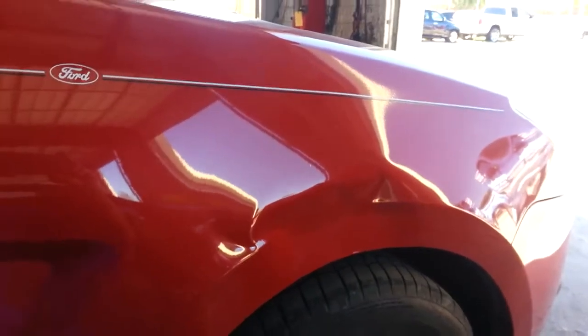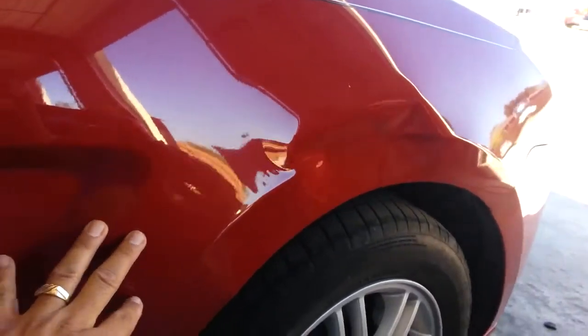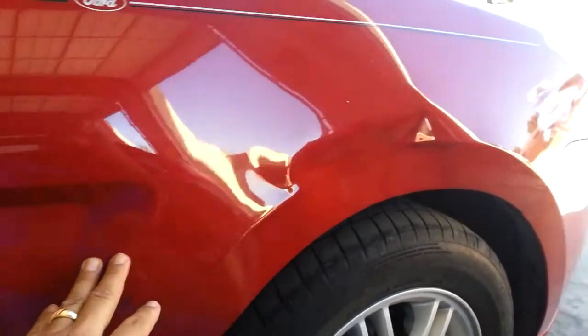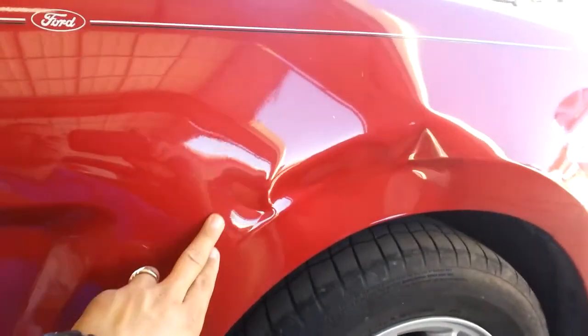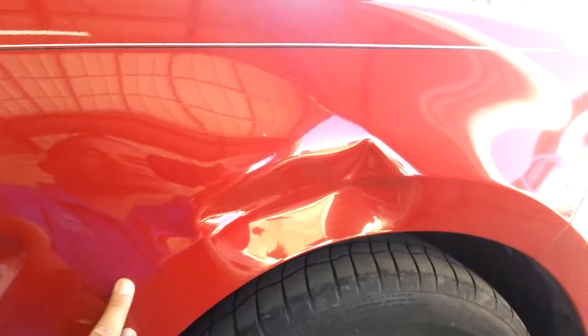Hello, this is Peter with Dent Free Image, and today we're going to be working on a Ford Focus. The right side fender is crushed. This is going to be an improvement, and the customer is aware of it.